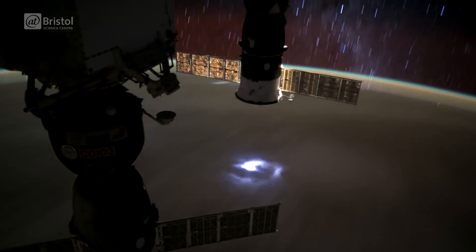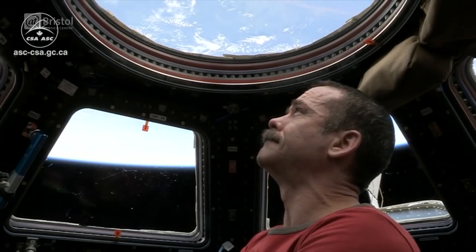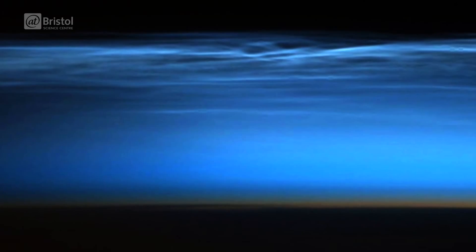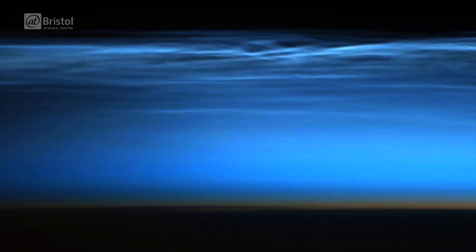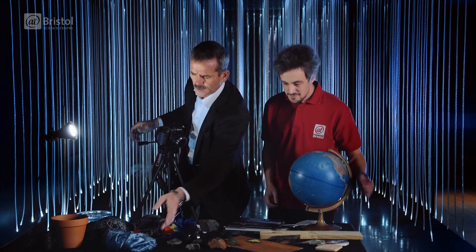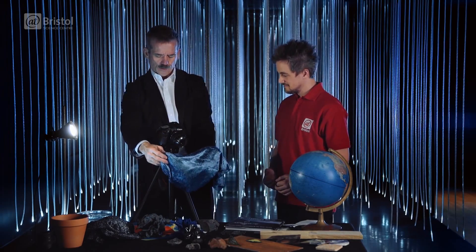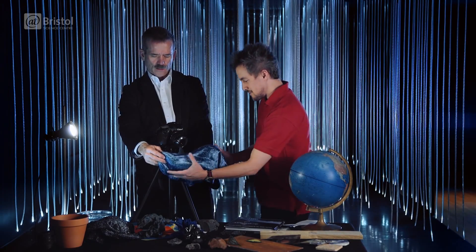In our last video, we met the astronaut and living legend, Commander Chris Hadfield. Inspired by some of the photographs he took in orbit around the Earth whilst on board the International Space Station, we invited him to recreate some of the incredible textures in his photographs, but using close-up macro photography instead.